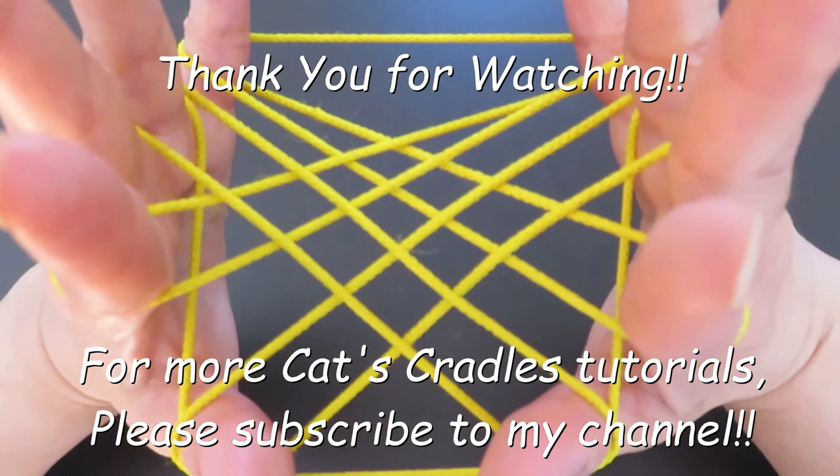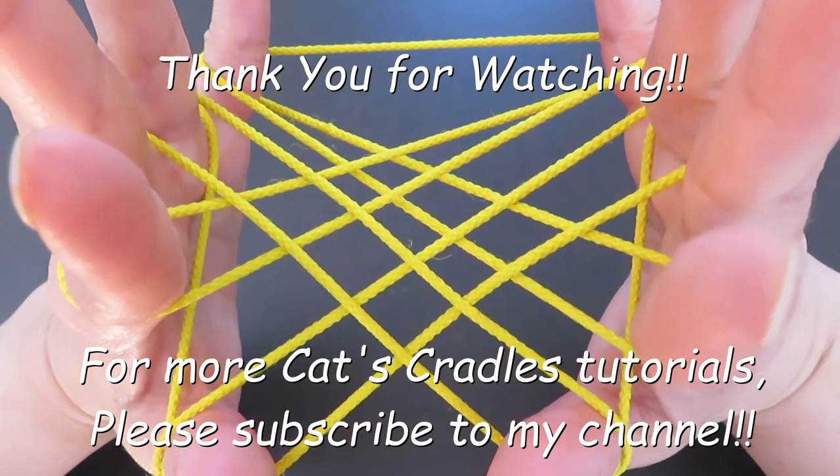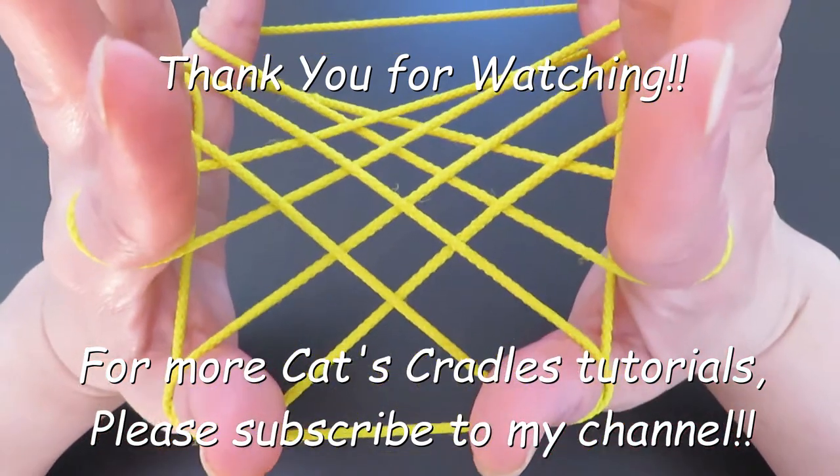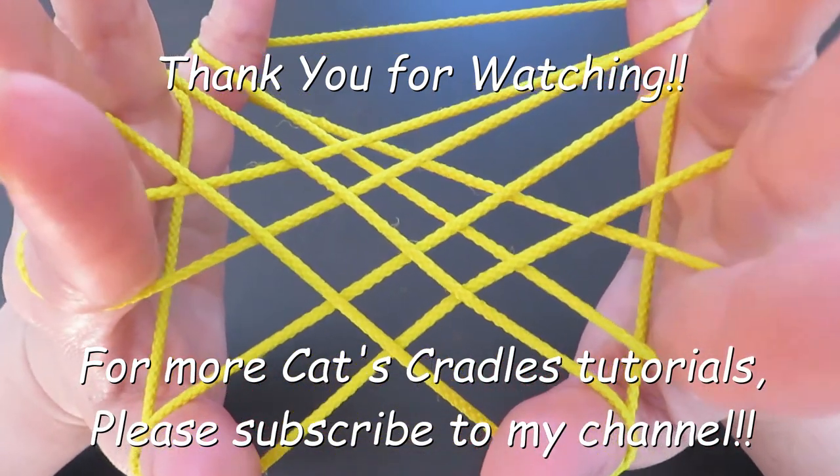I hope you enjoyed this video and will try it yourself. It's pretty simple and easy, but it looks really, really cool. Thank you for watching!